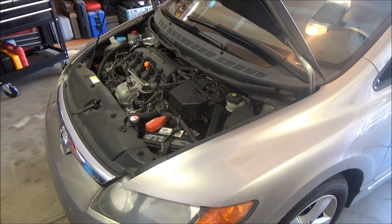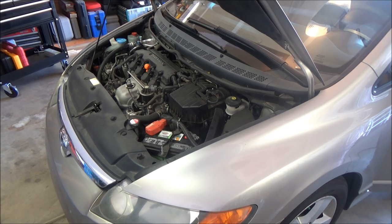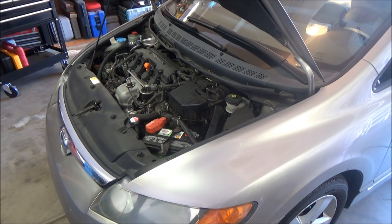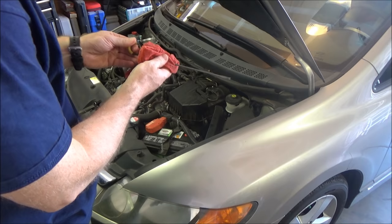Go ahead and start the car and run it through all of the gears — make sure you keep your foot on the brake. Now that was just a quick and dirty run through. We'll let the car sit for 60 seconds and check the fluid level. Between 60 and 90 seconds is when you go ahead and check your fluid again.